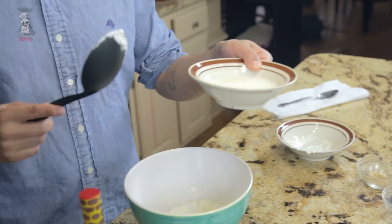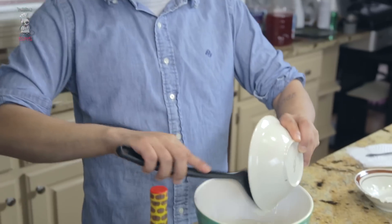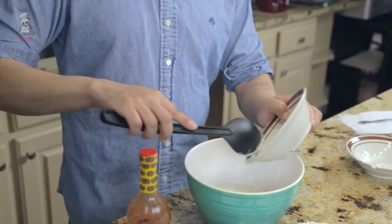And it's the buttermilk. Buttermilk is amazing. What it really is, it's the milk left over after they churn butter. So it's really acidic, really thick compared to milk, and it's very good for this recipe. So I got those in.